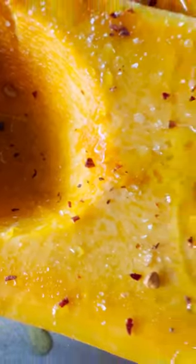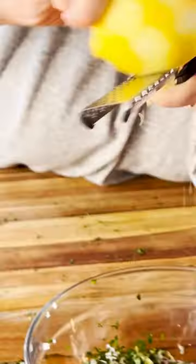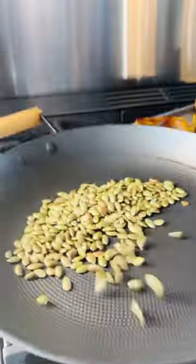We're starting with the most beautiful little honey nut squash. How cute are these? We're roasting these in the oven with a little bit of pomegranate molasses, and we are making a beautiful, bright chimichurri dressing to go on top.